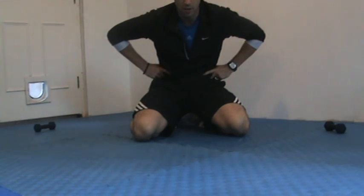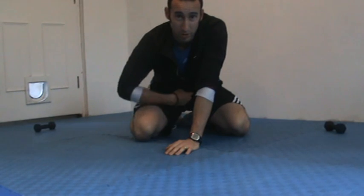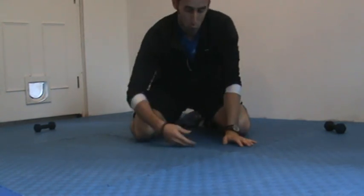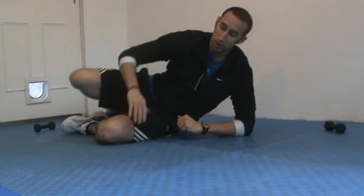We're going to work the 6-pack, the obliques on the side, and we're going to work some of the lower back — the multifidus. All the while we're going to have to engage that transverse abdominal core. Each exercise is about 30 seconds long. You can do them longer, you can do them shorter, and there are loads of variations.